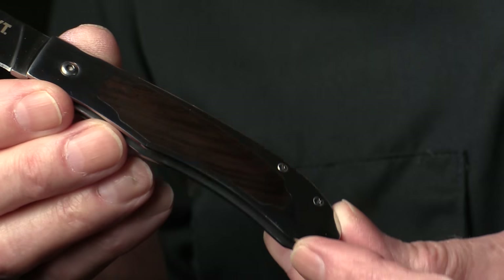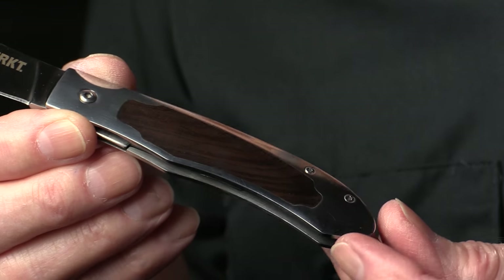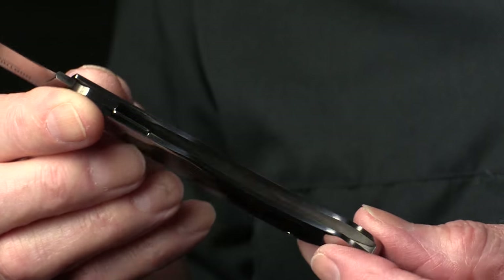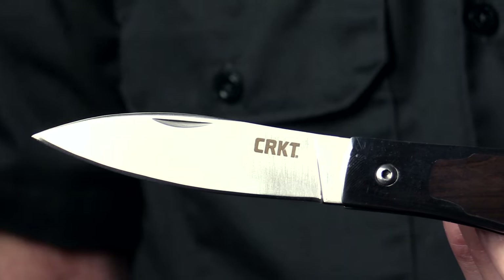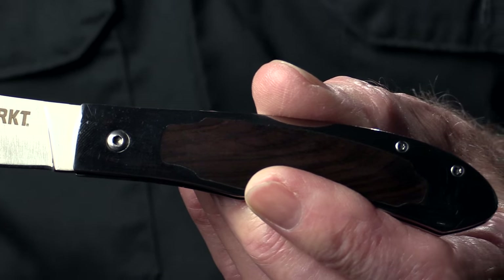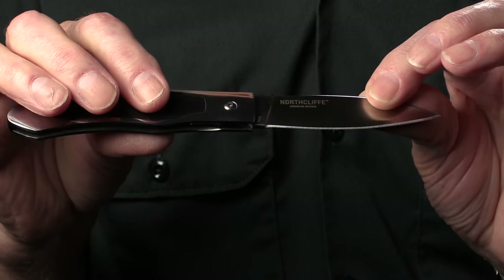The inlays are my area of expertise. These particular inlays on the North Cliff are ebony wood, one on each side. They're beautiful and they work out real well. It's big enough to work for you, but I think if somebody wanted to use it strictly as a dress knife, it's just a good all-around knife.